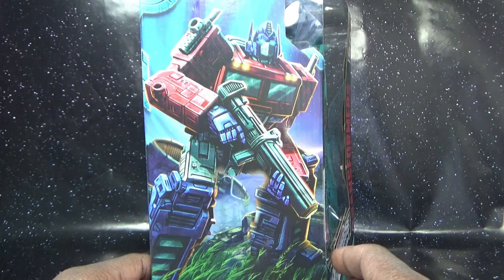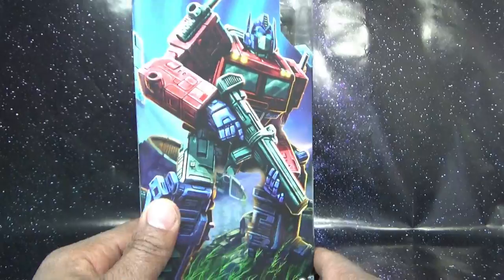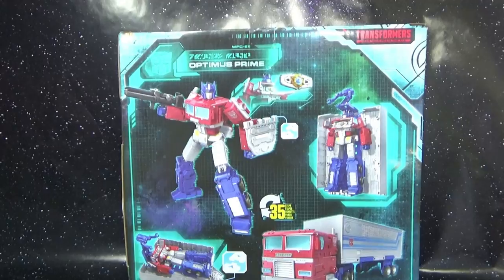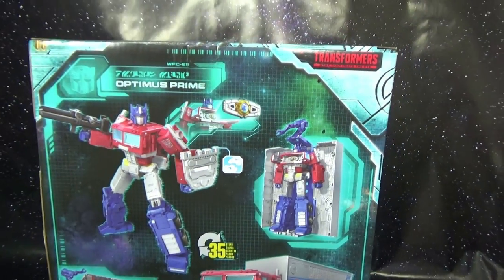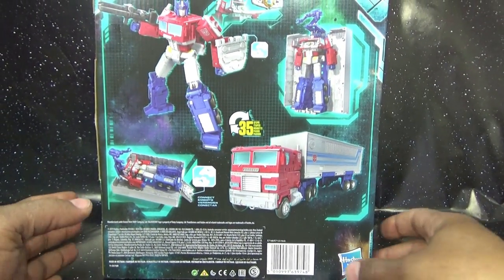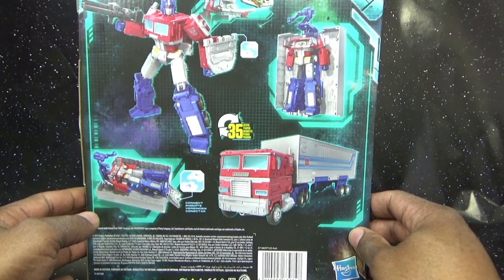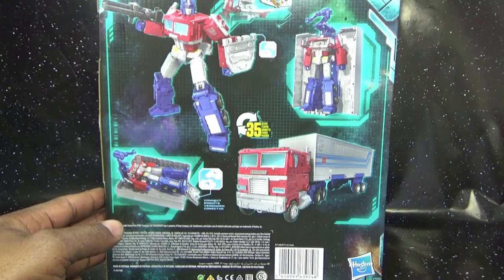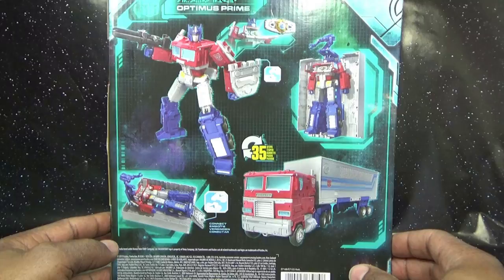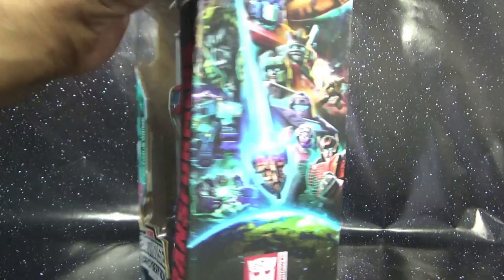Inside the box has some artwork for Optimus Prime with the ark behind him in the background — he's emerging from it, his laser rifle at the ready. It also says leader class figure in multiple languages. The back of the box shows a shot of the product, and as always this appears to be some type of prototype or CGI render, not the actual toy. Down here is the Hasbro logo, Optimus, and they include a bio — we assume it's the same bio but sometimes they tweak it. Pretty much the same bio from 1984.